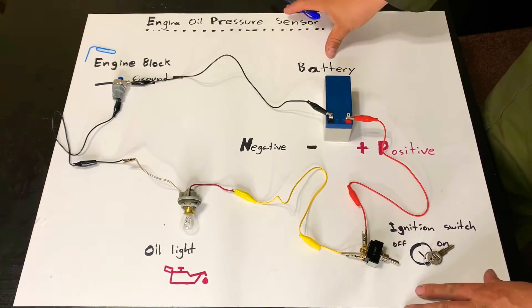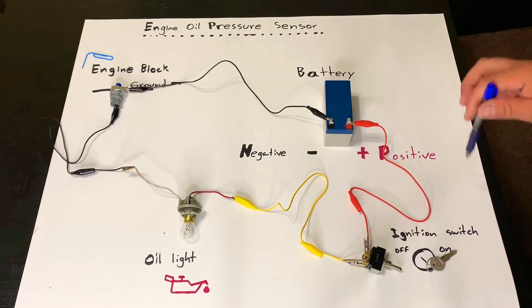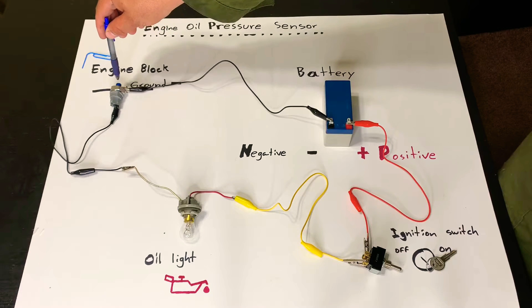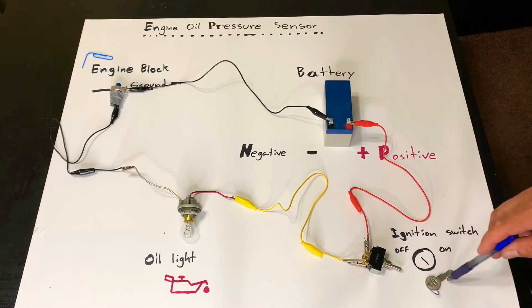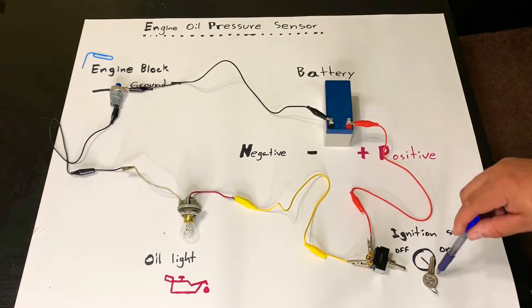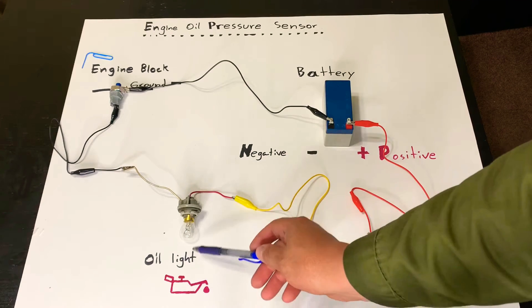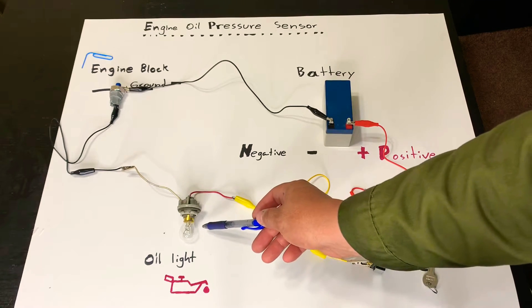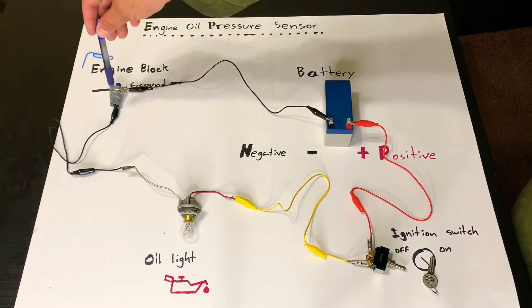This is the oil pressure sensor diagram, and this is the system as simple as I can get it so you can understand it. We have the basics: the battery, the engine block where the sensor is bolted on, the ignition switch represented by a toggle switch so we can power up the unit as an engine would run with the key, and we have the dash light represented by this bigger 1156 light bulb.